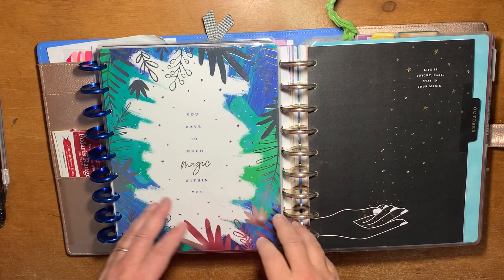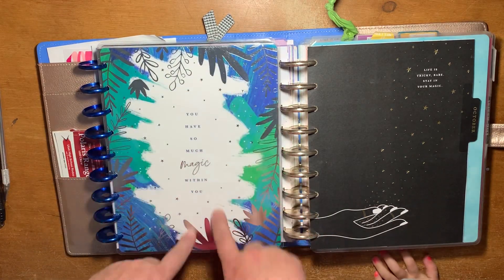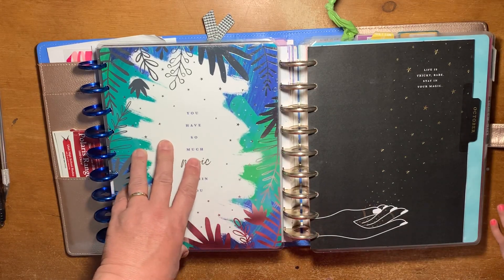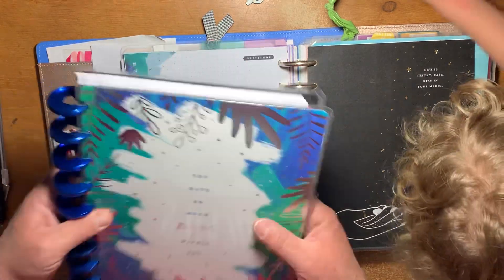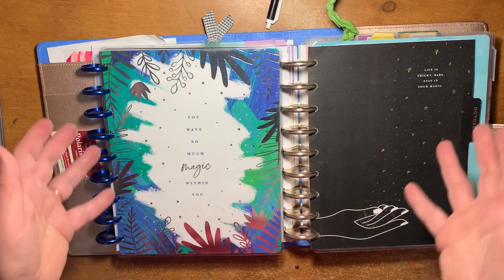Hey guys, it's Celeste from LazyJX Ranch. I wanted to do one more video of how I will be using my Stargazer, at least until the end of the year. This is the Stargazer that I got — I have it frankenplanned into my planner.